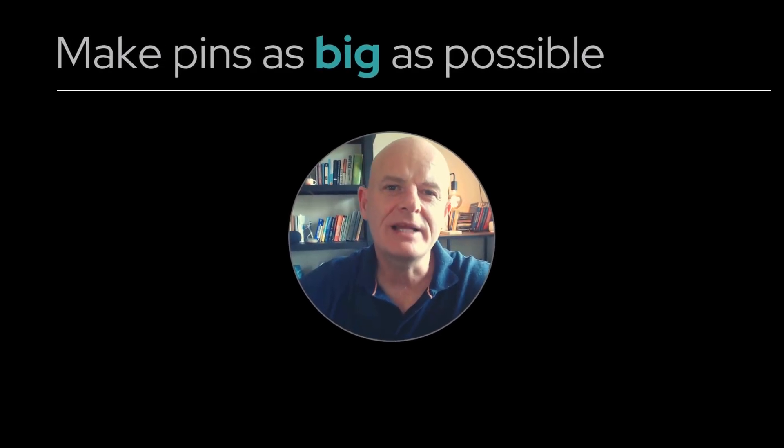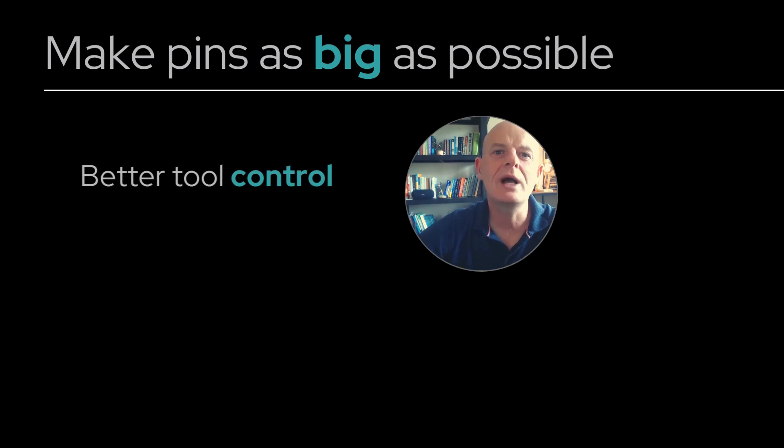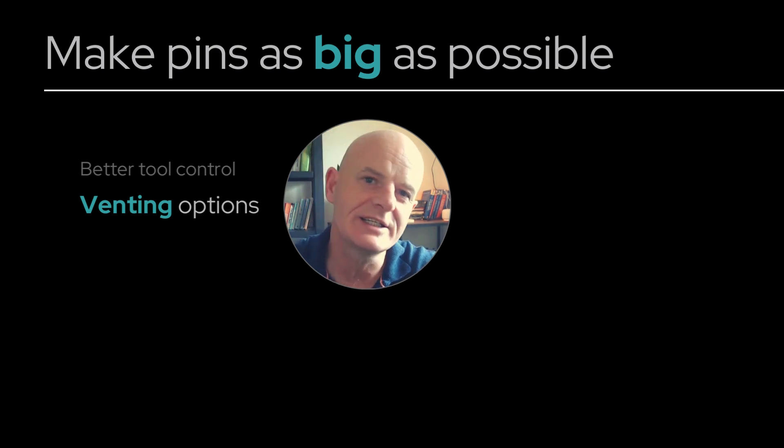Number one: make pins as big as possible. This gives you better control because bigger components are easier to build and install. Your ejectors are one of the best places to vent from, as it creates a self-cleaning scenario.